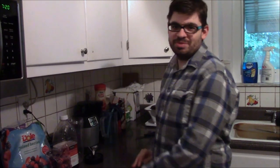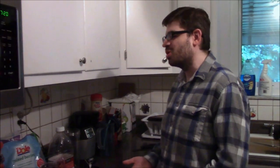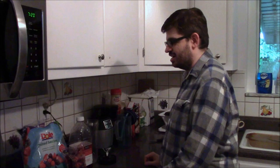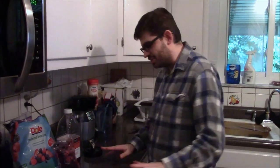Hey folks, this is Vince with Dad's Gaming Addiction, and I just wanted to quickly show you how I make my berry smoothie. Now, some people might go, smoothies are just so much work — you gotta measure this, you gotta put yogurt in here, you gotta mix it up. You don't need to worry about any of that. This is nice and easy, anyone can do it.